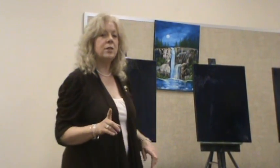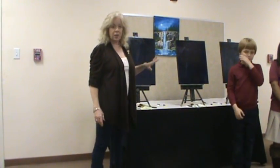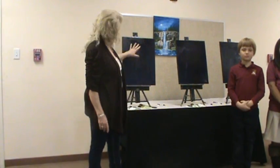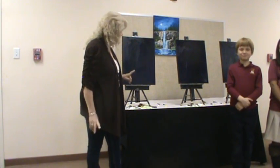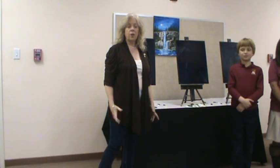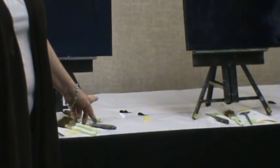So what we started with was a black gessoed canvas, which is an acrylic paint. Over that I put liquid clear. Over that I put a coat of phthalo blue oil paint. This is oil painting, not acrylics or watercolors. The brushes that we're going to use today are a one inch landscape brush, a fan brush, and a palette knife. The colors we're using are titanium white, cad yellow, sap green, and Van Dyke brown for the rocks. Okay guys, you ready to paint? Let's go.